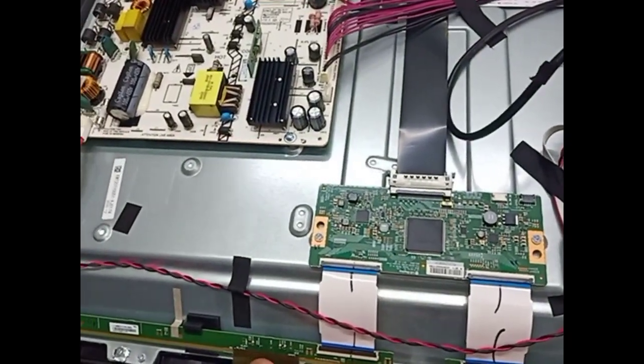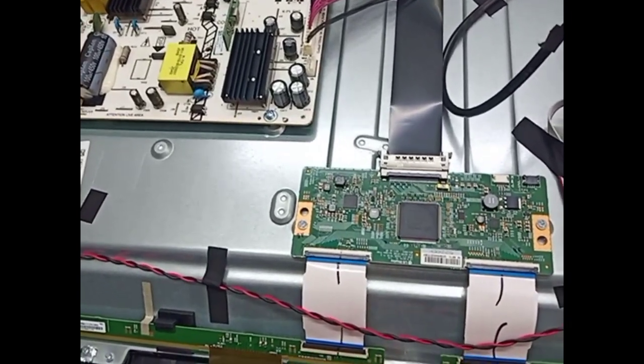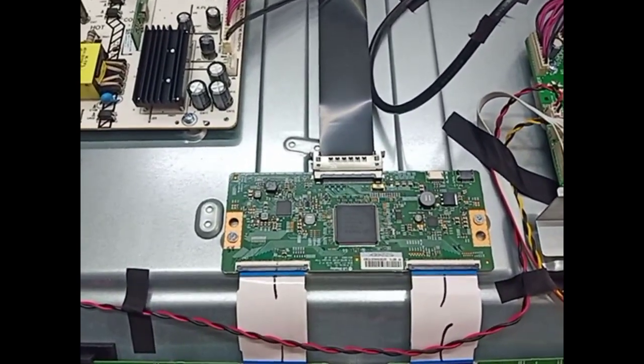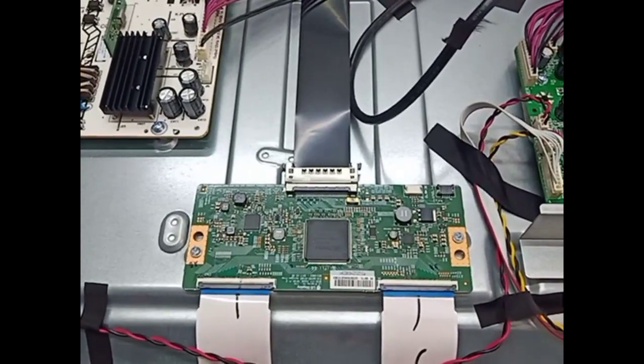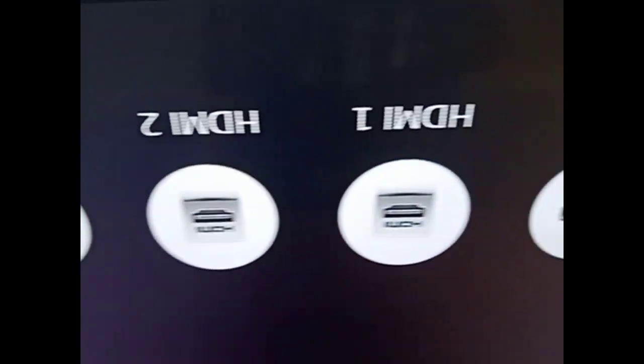Now no more flickering, no more double image. Megara 50 inch smart LED TV — the screen is now clear.